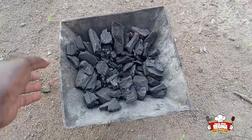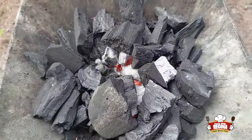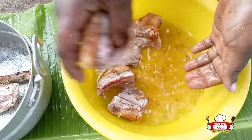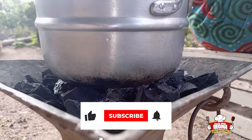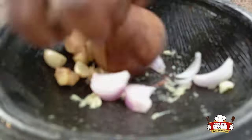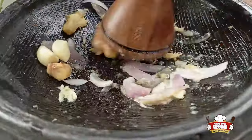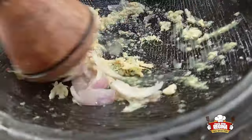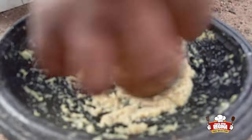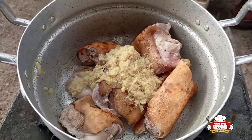We introduce the coal pot and charcoal and set up the fire. We then wash the rabbit meat and put it into a pot on fire. We then put our garlic, ginger, and onions into an earthenware bowl, start to grind, then shake the meat on fire and add the garlic, ginger, and onions to it.